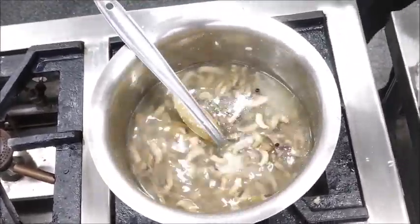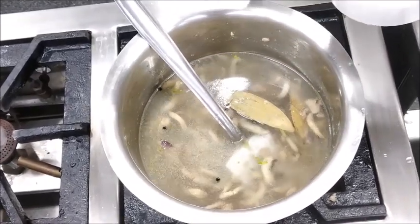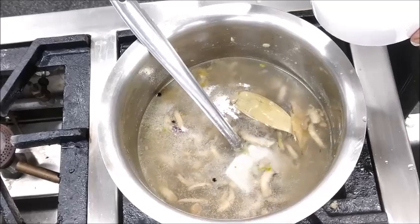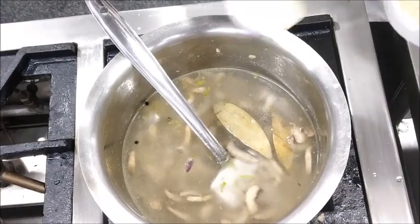We can add some seasoning — salt and some white pepper.